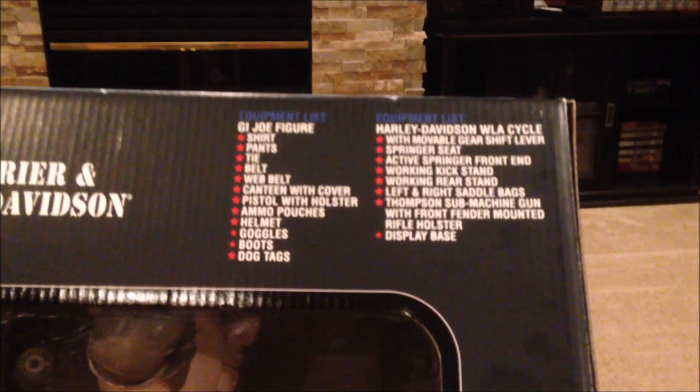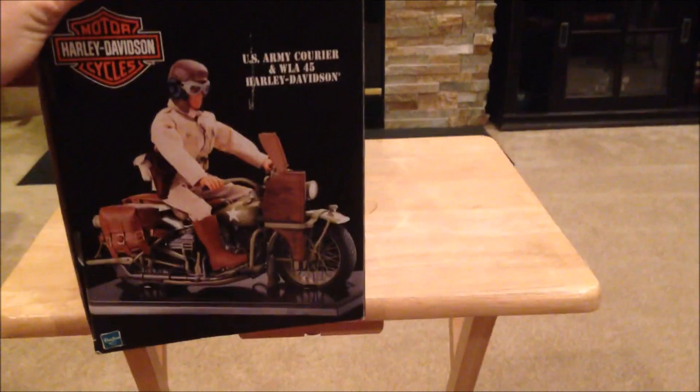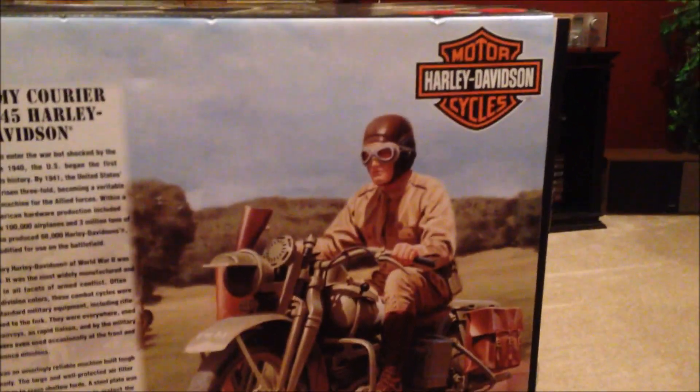Up top you have the equipment list — this guy comes with a lot of stuff. That's part of the classic collection. We've got a few pictures of the figure, and he comes with a stand which is really cool as well. The back of the box is equally as beautiful — there's a description and beautiful artwork as always, really really nice, and there are also some real-photo pictures down here.